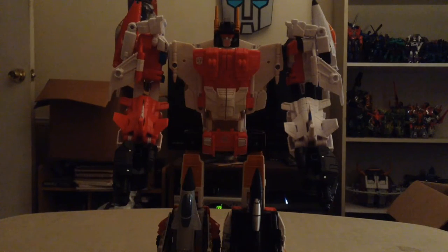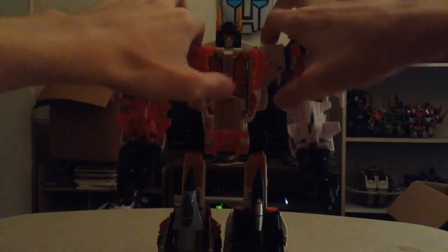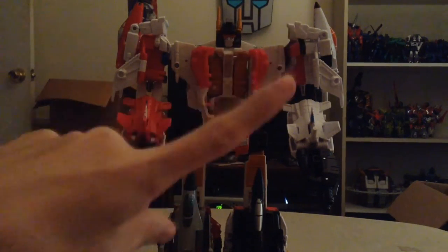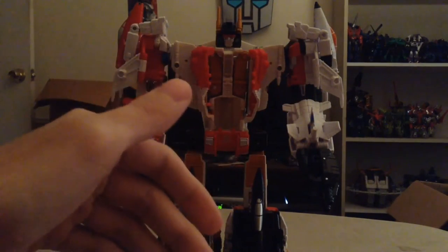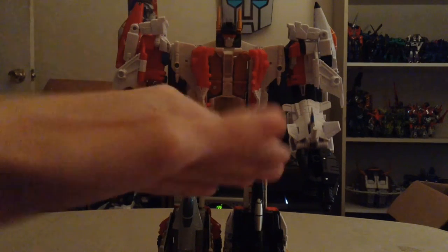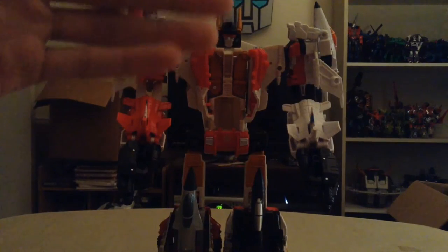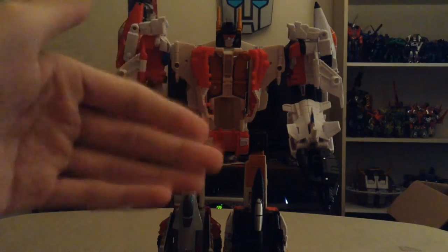To do this real quick, you just want to unpeg this chest section right here, flip up this upside-down Autobot Insignia piece. I personally did not know this. I remember with Cyclonus how he had a panel for his chest, but I did not know Superion had that same exact thing. I sincerely apologize — I should have paid closer attention to pictures online and other reviewers, and I missed this one minor thing.